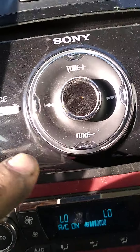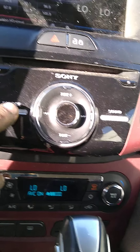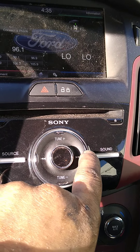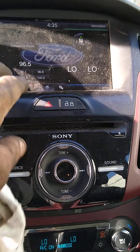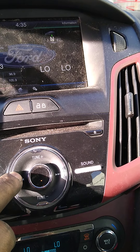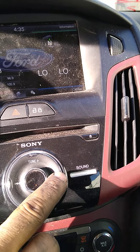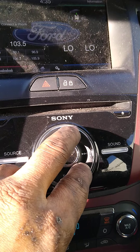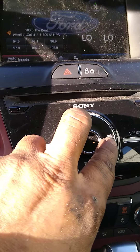Radio. This looks complicated — it's got a Sony sound system in it. Nice sound system.